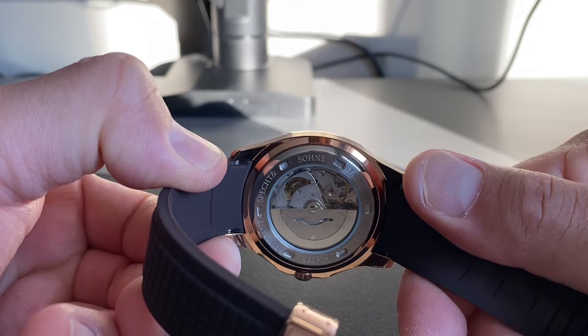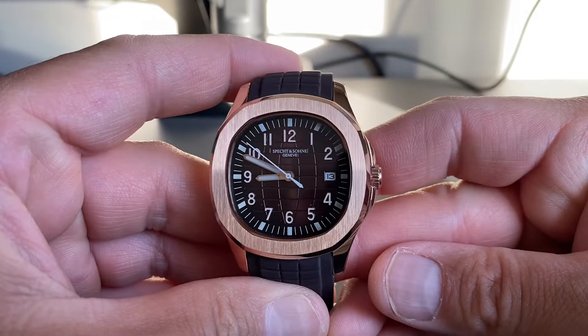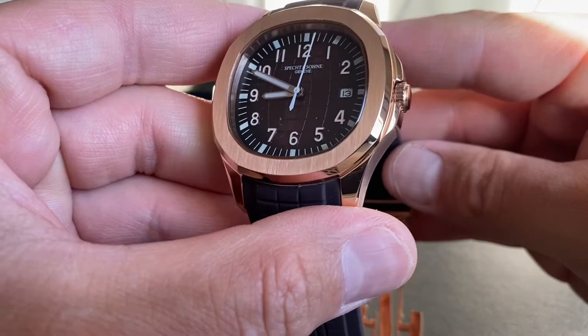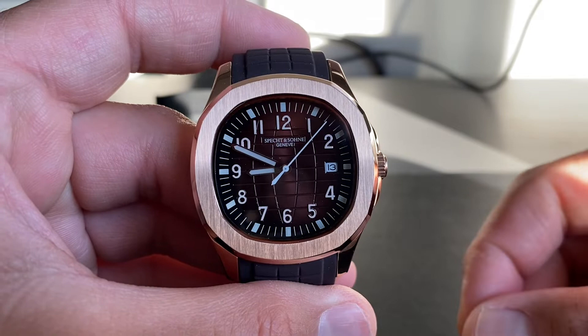I don't have a tester to confirm whether it's sapphire crystal, but the AliExpress listing claims it is. For 63 US dollars, if it's true that's quite impressive; if it's just mineral glass, I don't mind.